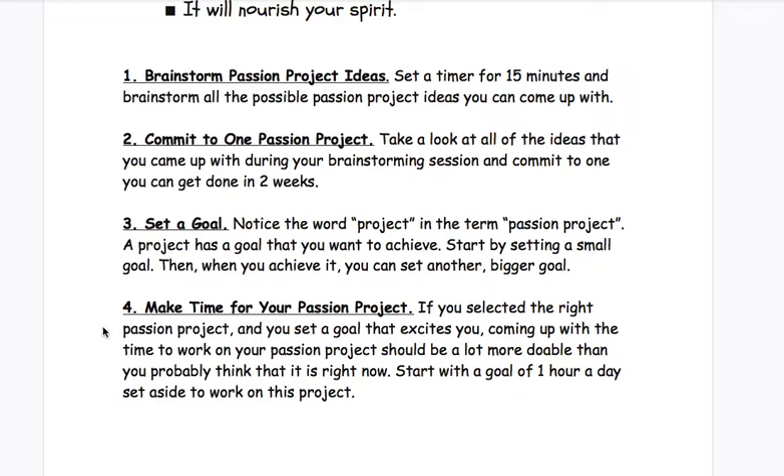Step four: make time for your passion project. If you selected the right passion project and you set a goal that excites you, coming up with the time to work on it should be a lot more doable than you probably think right now. Start with a goal of one hour a day set aside to work on this project. If you start working on it and you're thinking 'I have to do that right now,' then maybe it's not the right project and you might consider working on something else. The whole point of a passion project is that it ignites your passion — it excites you. When you think about doing it, you're like, 'Yes, I want to work on that today, I'm so excited.' So if you're not excited, it's probably not the right project. Pick something else.